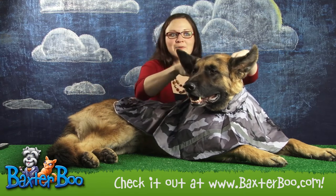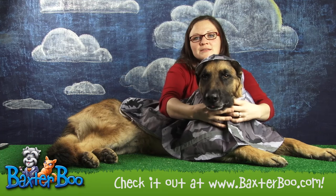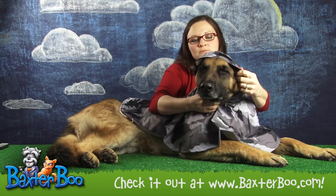It also has a hood — this is his favorite part. It's got a hood that you can put on, and there are some drawstrings that can keep his head nice and dry.